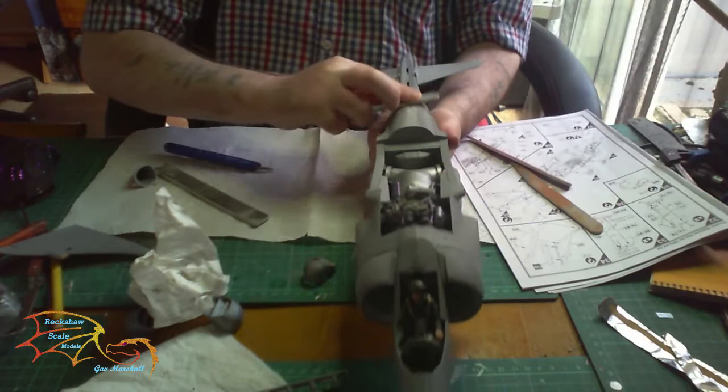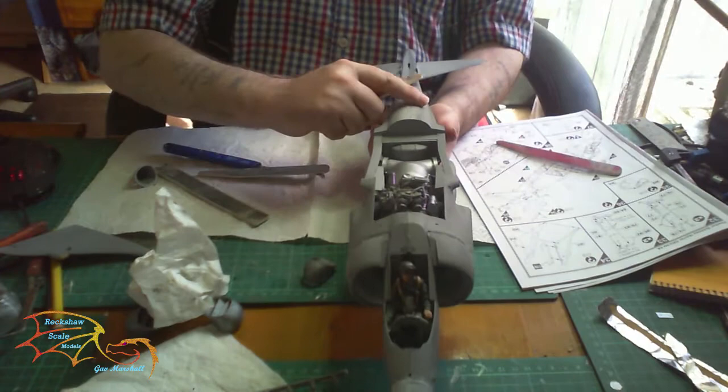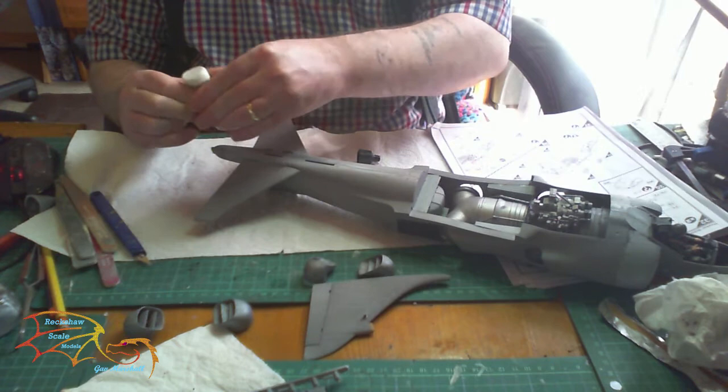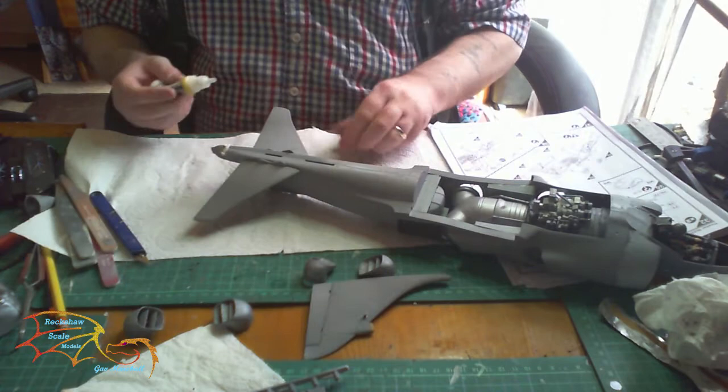Next is sanding — starting off with coarse sandpaper, then going down to medium, then fine, to take away the seams on the top. While sanding, I noticed a little bit of gap on the tail cone as well, similar to the nose cone. So I put a little bit of Vallejo plastic putty on that too, spread it around, then took off the excess with a cloth.